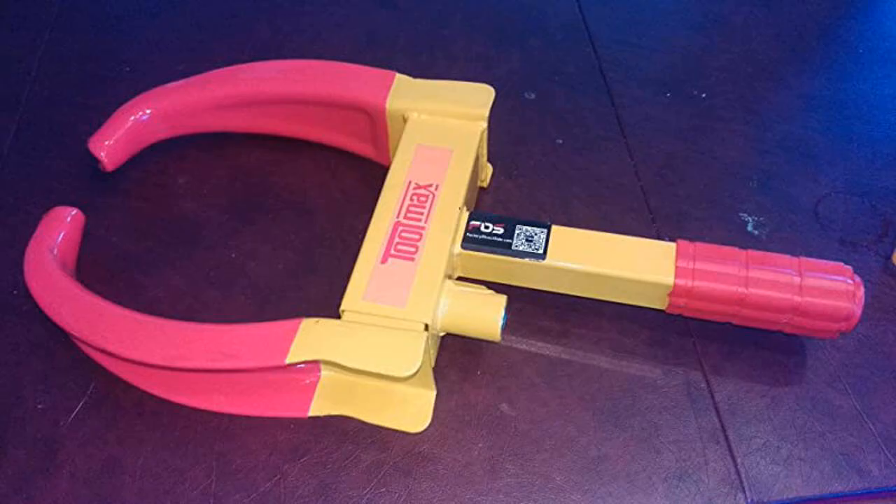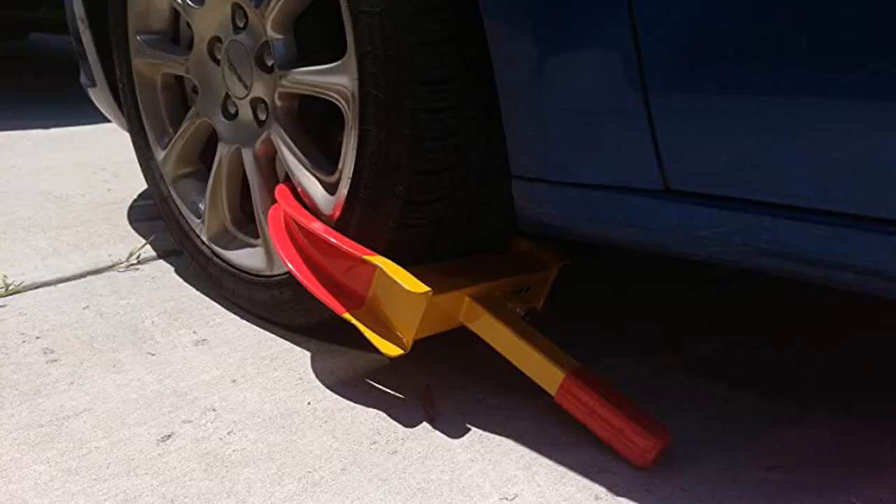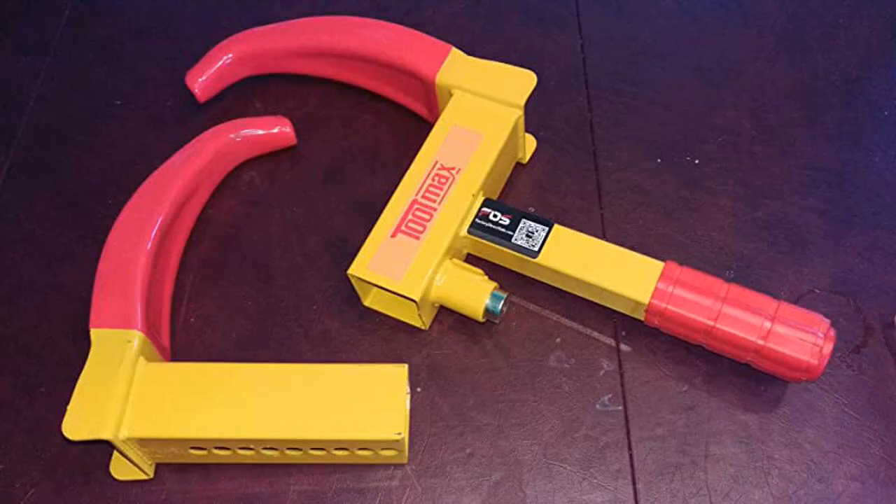Good sturdy product that will provide a good theft deterrent and is very bright, to deter and make a criminal look elsewhere. Was shipped quickly.